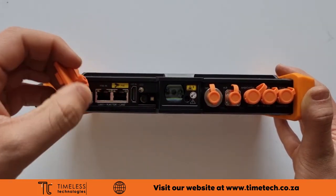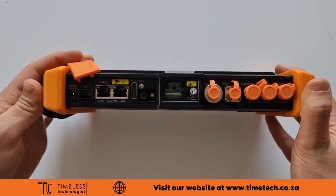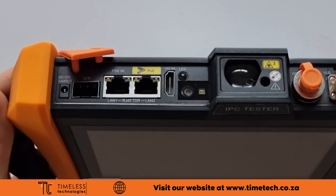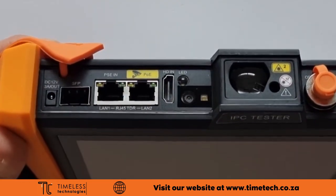At the top you have a 12 volt output for powering cameras, an SFP port for testing fiber connections, and two ethernet ports, one with power output.